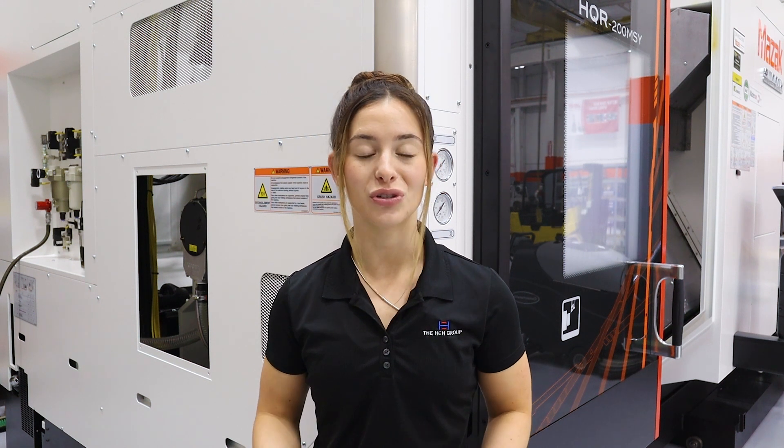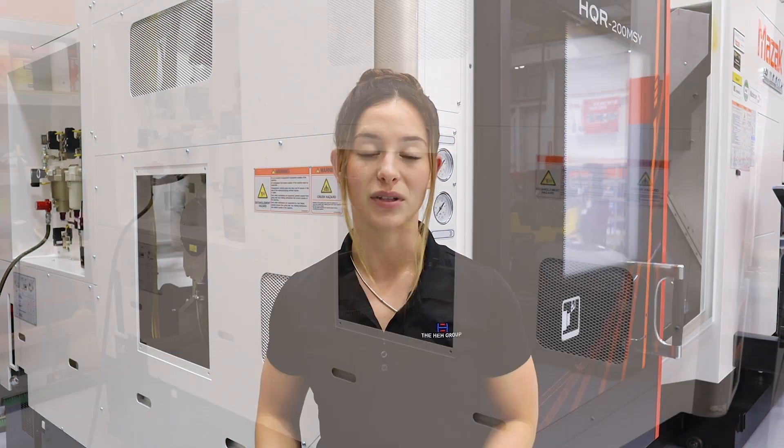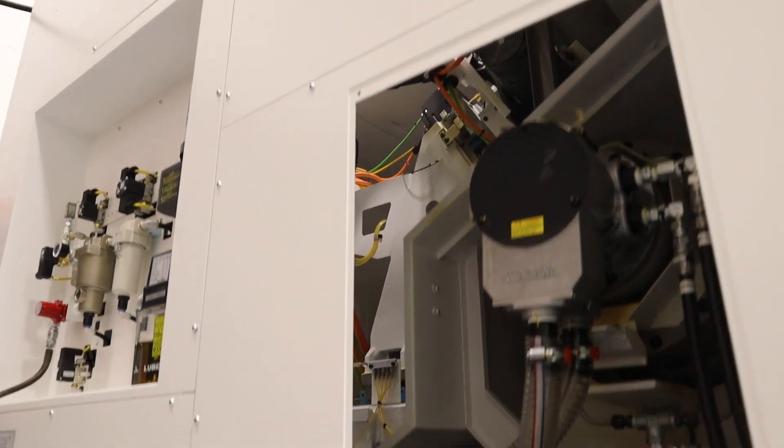As mentioned previously, these machines are designed for done-in-one machining and to drop off parts complete. Mazak has made it very easy to integrate a variety of different bar feeders onto these machines to make it a completely automated system. This machine can feed up to two-and-a-half-inch bars, and that's going to be dependent on your chuck size.